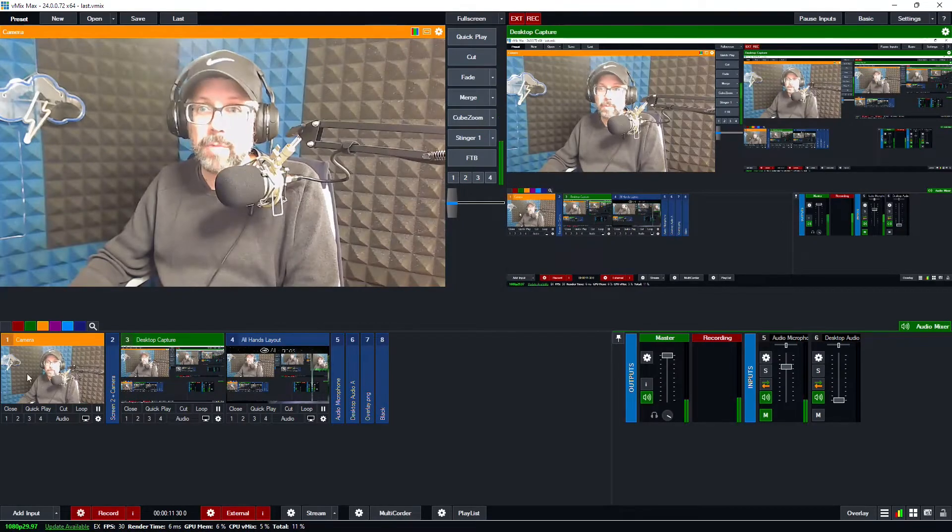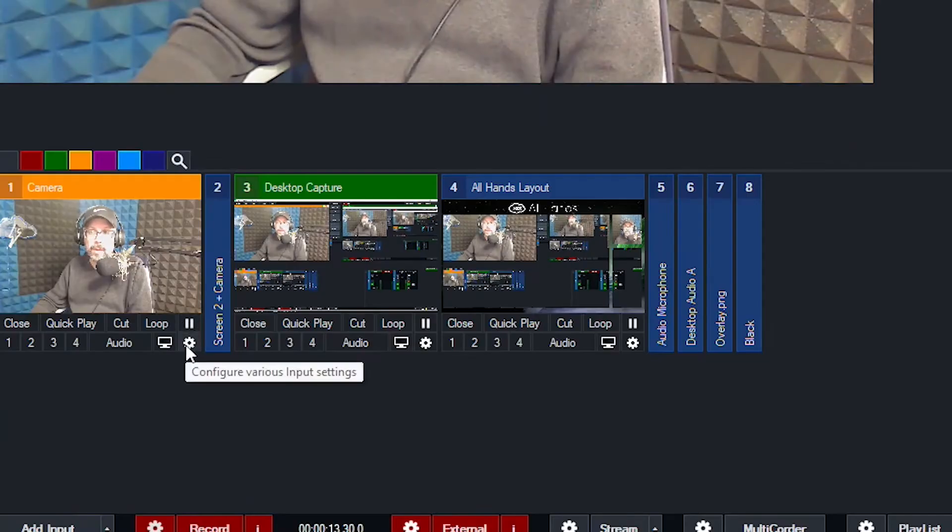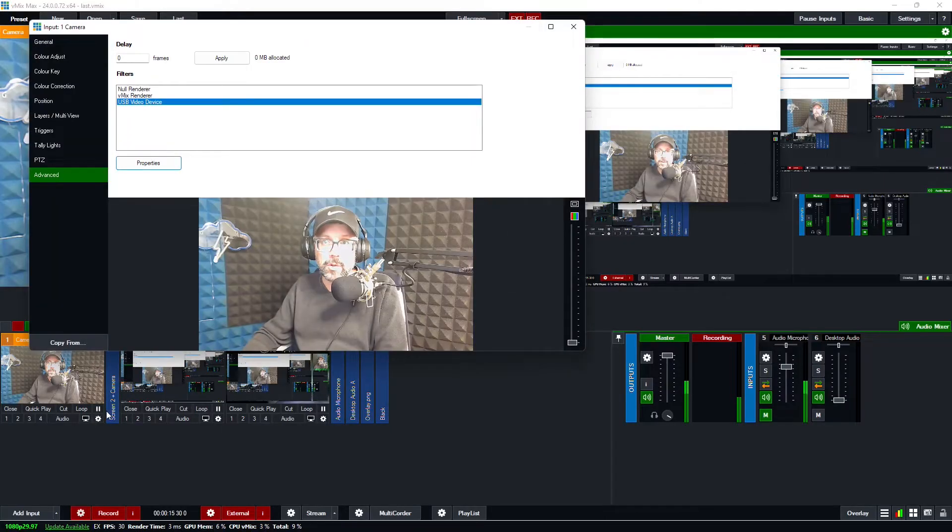We're going to go into our vMix settings, find your camera, and you see the little cog wheel down there to configure those settings. In the pop-up, hit Advanced. Mine is this USB video device — I'll hit Properties.